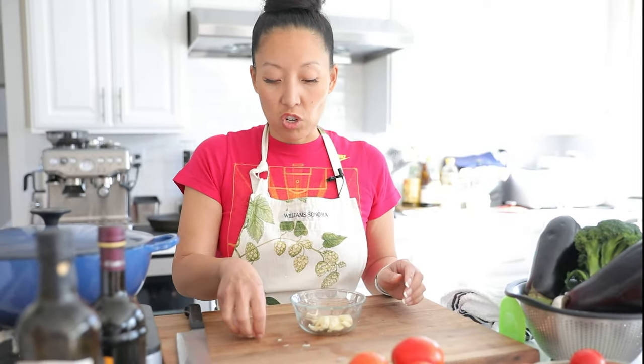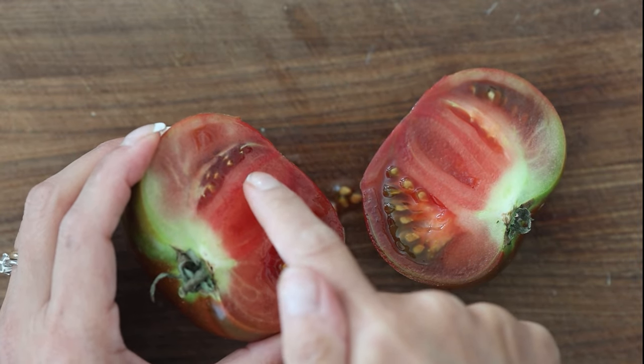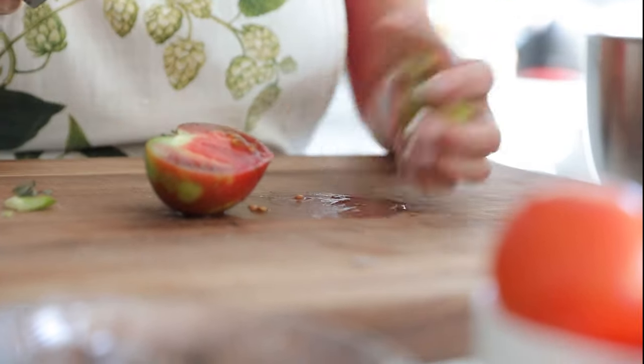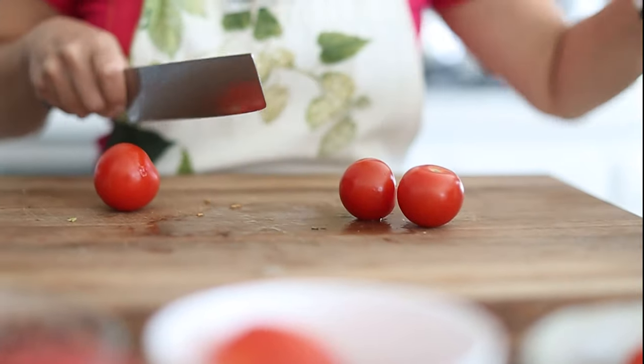We're basically done chopping and prepping all of the aromatics and veggies. A lot of red sauce recipes require you to skin and seed the tomatoes — I don't want to do all of that. I've always found my red sauce tastes fantastic with the added texture of the skin and seeds. That pulpy, almost gelatinous area around the seeds is actually where all the flavor resides, and the skin is where the antioxidants live.